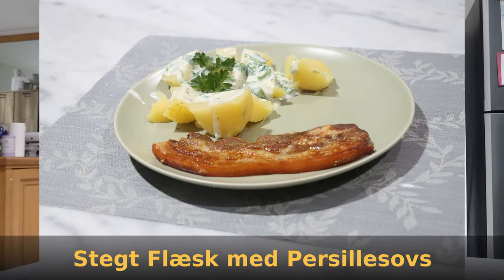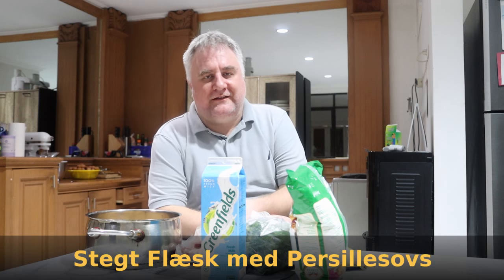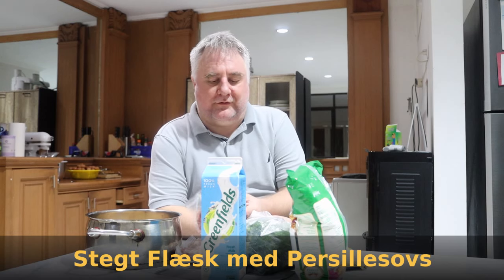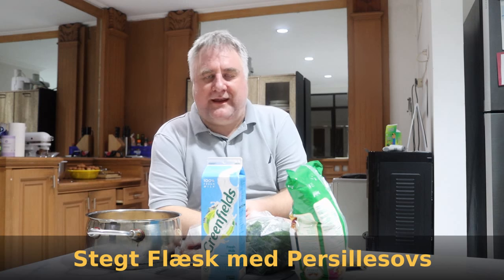Hello and welcome back to another very special episode of World Traveler Cooking. Today we're going to make one of Denmark's most notorious dishes, Stegt Flæsk med persillesauce. I'm probably butchering the name — it's very hard to speak Danish. Stegt Flæsk means fried pork, and the other part means parsley sauce. So, fried pork with parsley sauce.